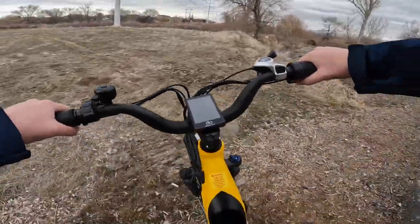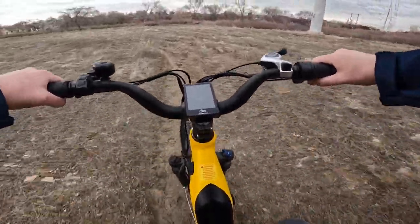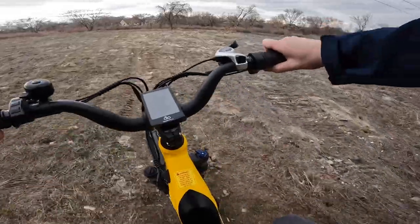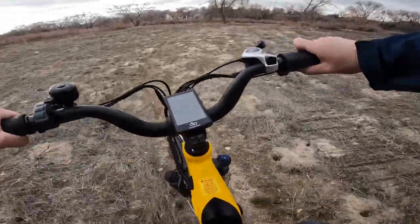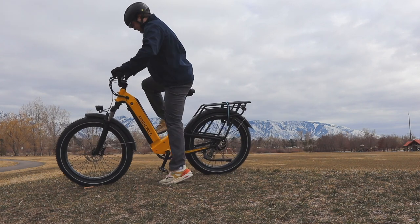With the added comfort and control, this fluffy ride is ready to carry you and a wealth of gear into the sunset. With a 52-volt, 20-amp-hour battery, a 750-watt rear hub motor, and 26-by-4-inch fat tires, it's ready to rock.